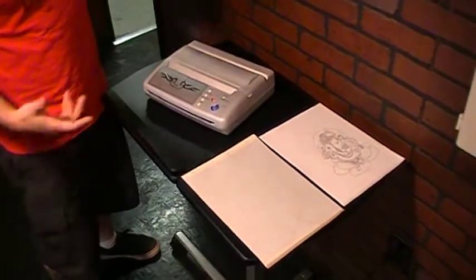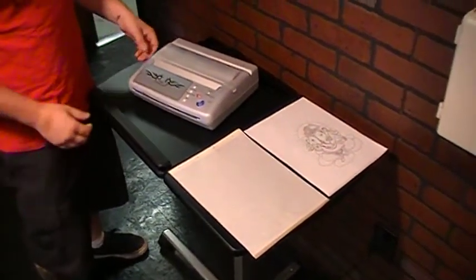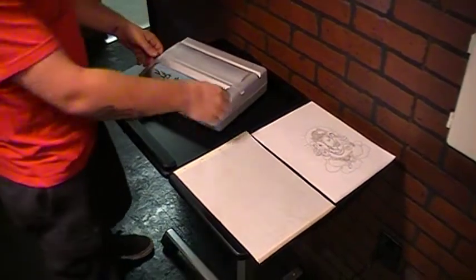Alright, I'm Raleigh from Cops and Cons. I'm going to show you how to use the Tattoo Thermal Copier today. It's really simple.